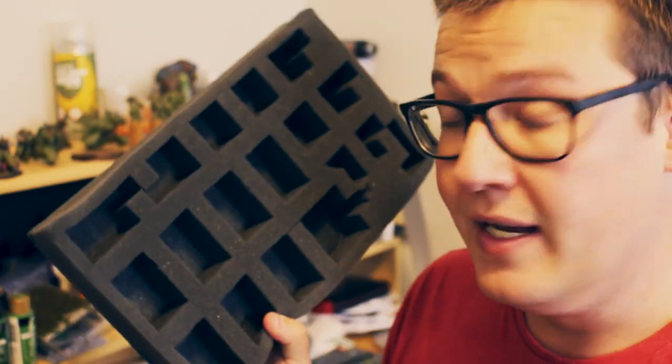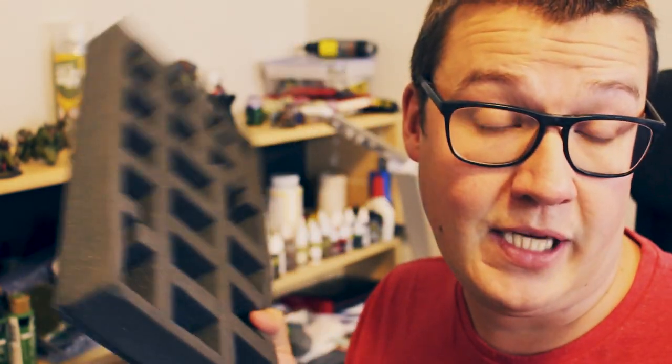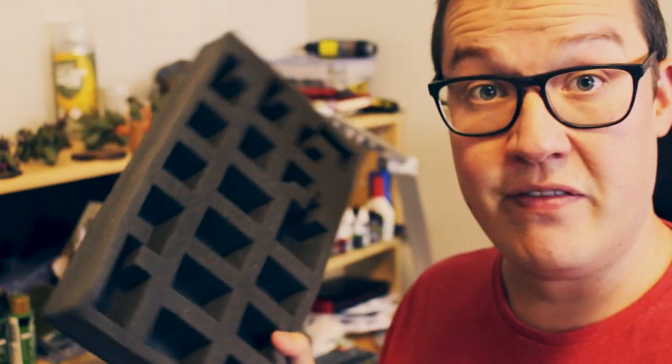Well, actually, we're not in the game chamber today. We're in my very messy paint studio at home, and that's because I want to talk to you about something called BattleFoam. BattleFoam is an American company that offers really great storage and transportation solutions for your wargaming armies. I recently picked up a couple of their cases secondhand at a bring-em-by. The cases themselves are in really good condition, but the problem is the inlay trays have all been torn open for the previous owner's army, and they're not going to fit my needs.